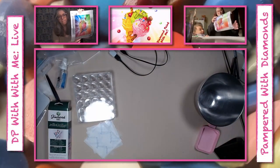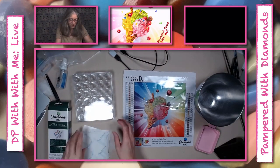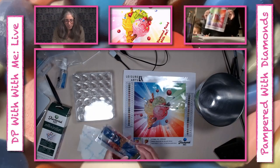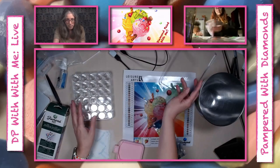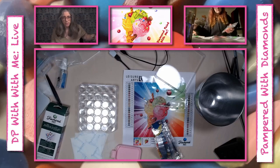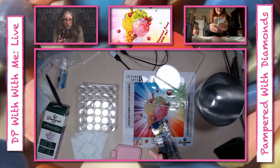Alright Lorraine, I have to help you. We're going to put your canvas aside and get out your diamonds. Do you have your scissors? I have to get the scissors again — you need the scissors.